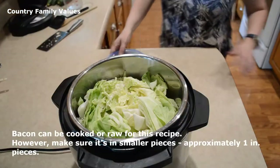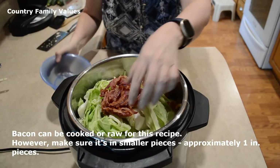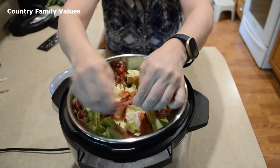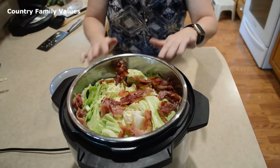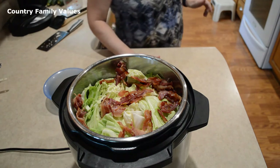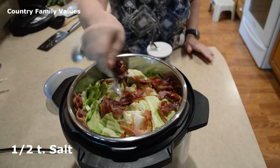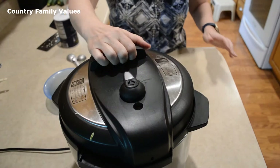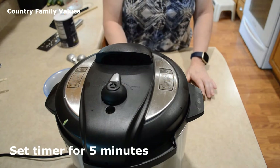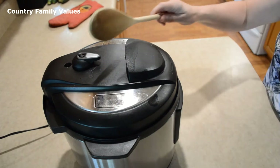I'm going to give this a zap. I'm going to use at least a half teaspoon of salt — you might want to use more, so just season it to your taste. Make sure it's in the sealing position and set it for five minutes. The timer has gone off and I'm going to release the pressure.